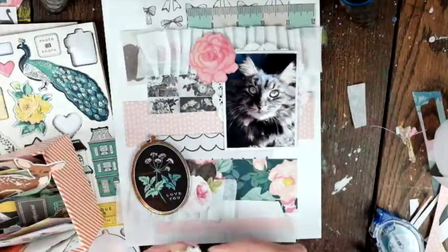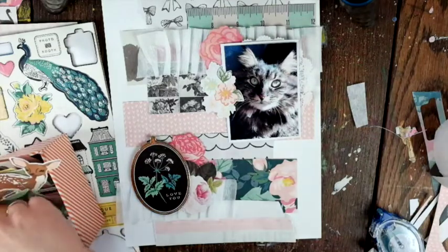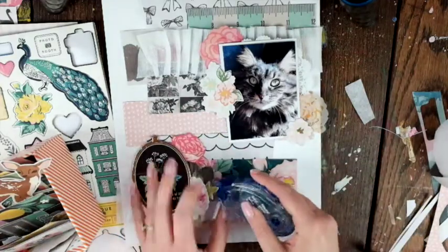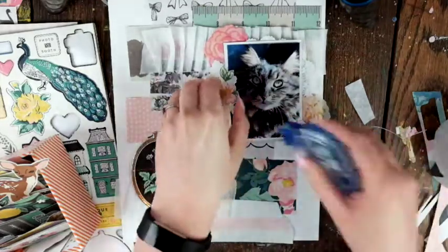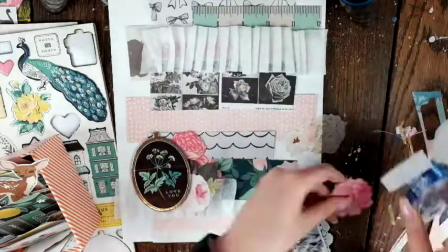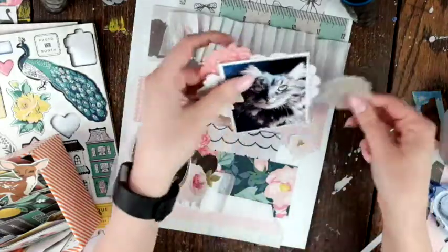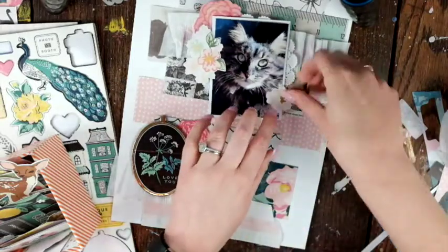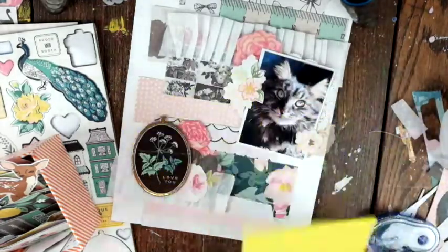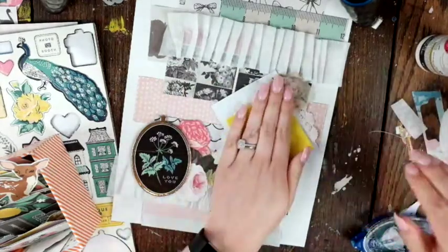I'm also using a lot of florals from the Maggie Holmes Open Book collection, which I love. I'm obsessed with those florals and hope I never run out! I'm going to surround the photo with these gorgeous florals. There's even a vellum floral piece — another texture to the mix. I like to put some florals underneath the picture and some on top, and I'll put some foam behind the photo for dimension.